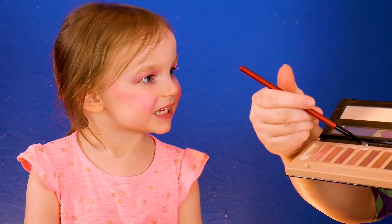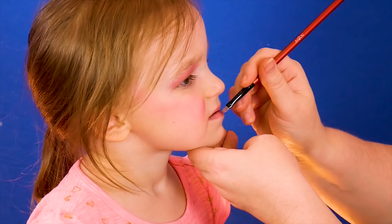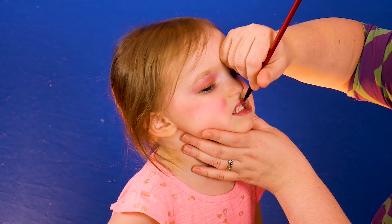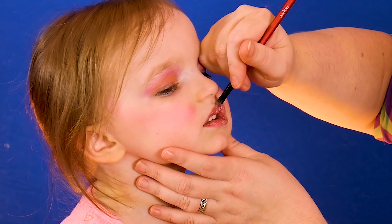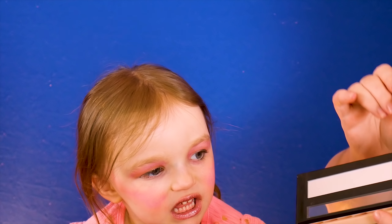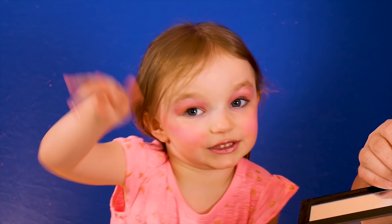We are going to use this color for Kenzie's lips. Now we're going to dust a little brown onto Kenzie's eyebrows for more definition.